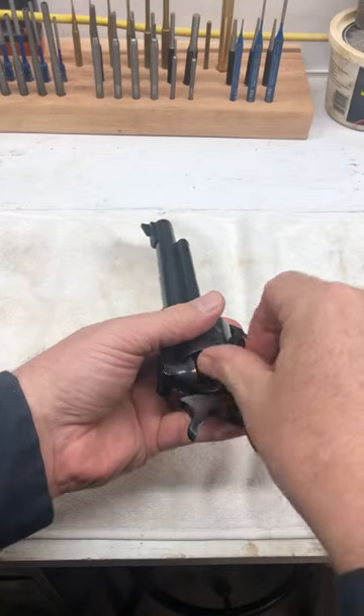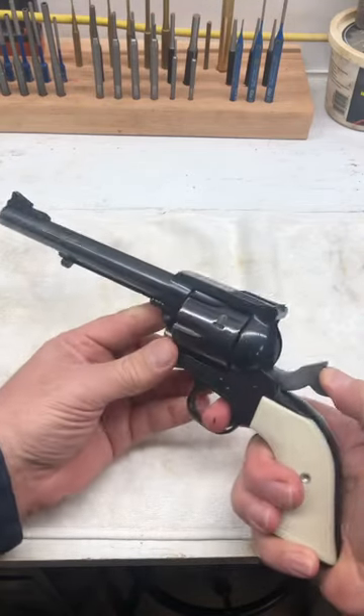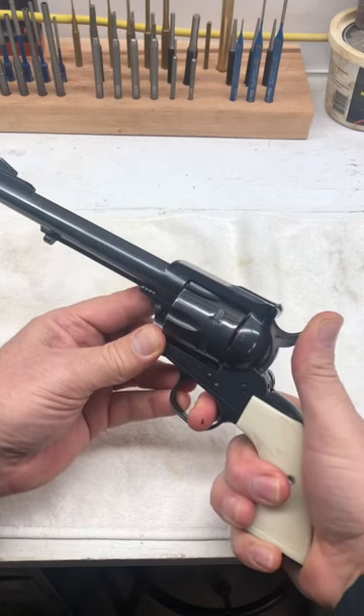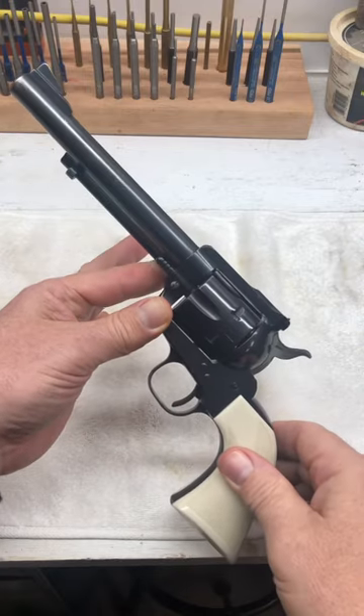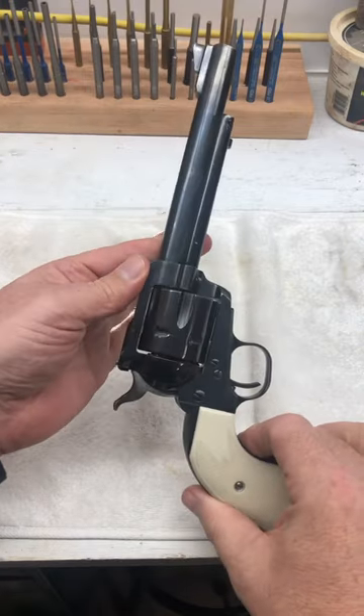And that way, when I pull the hammer back and go to set that hammer down, I know that firing pin's going to come down on that empty chamber. And that's the safest way to carry your traditional single-action.